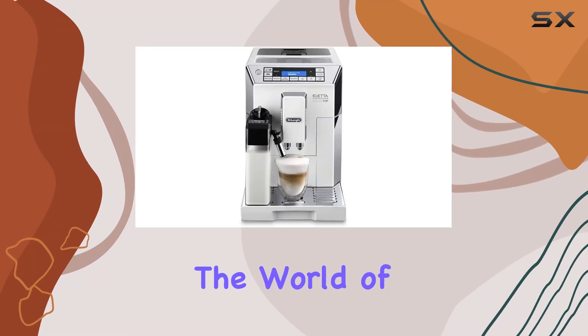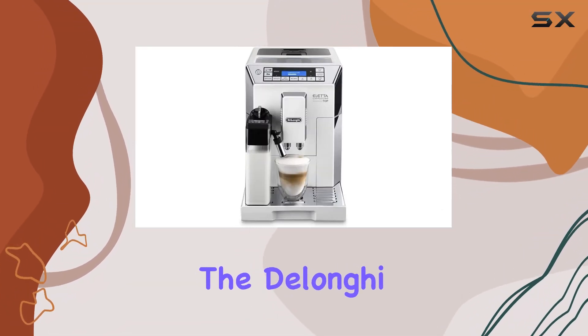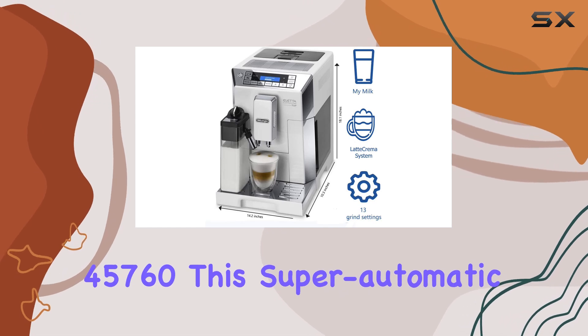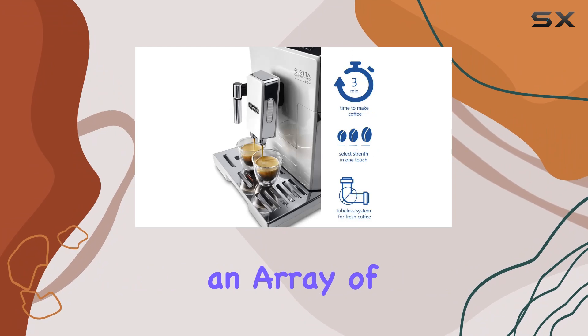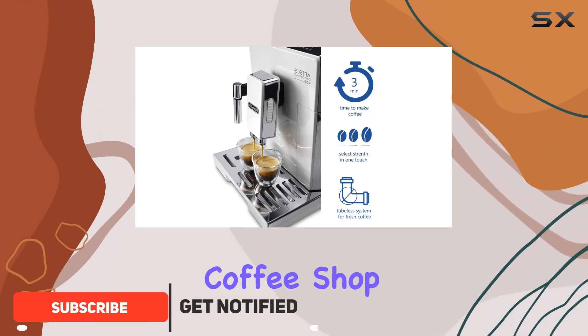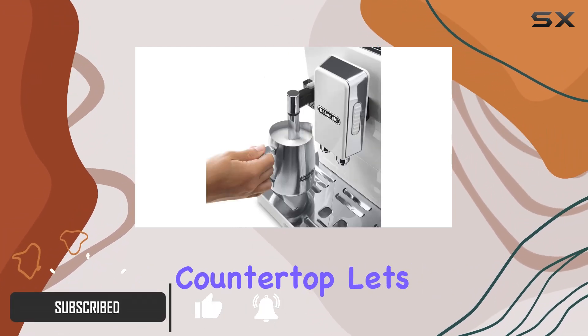Today, we're diving into the world of home espresso machines with the DeLonghi Aleta ECM45760. This super-automatic espresso coffee machine boasts an array of features designed to bring the coffee shop experience right to your kitchen countertop.